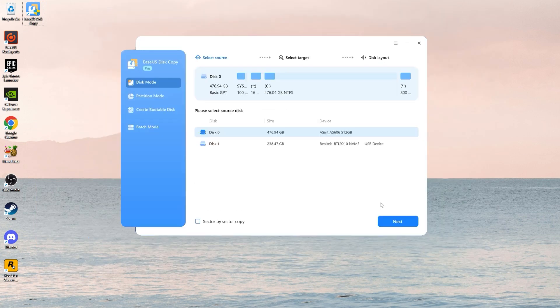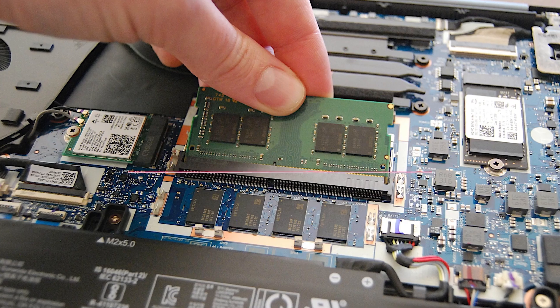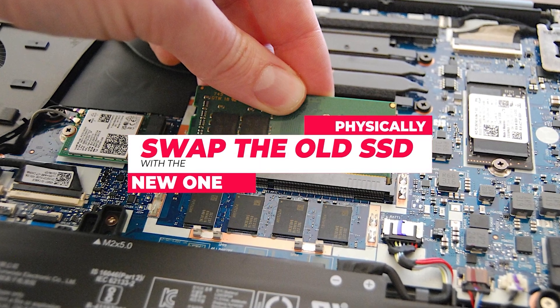Using EaseUS Disk Copy is the efficient solution for cloning your M.2 SSD with only one slot. It simplifies the process and ensures no data is lost during the transfer. Once the cloning process is complete, you'll need to physically swap the old SSD with the new one.